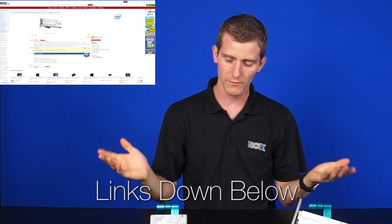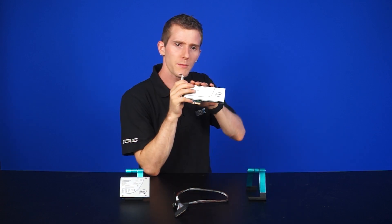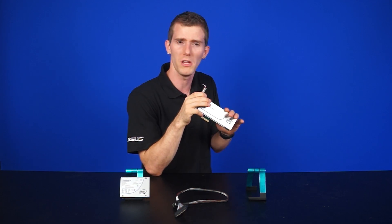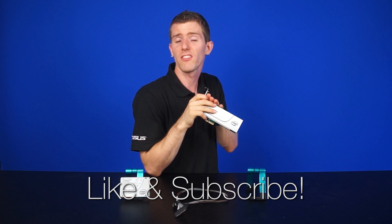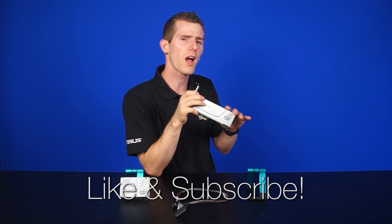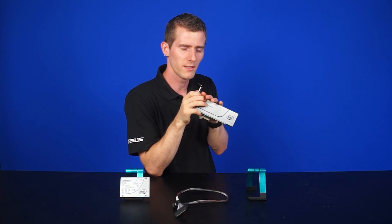Click the link in the video description if you want to have one of these for yourself and you're ready to pony up. Now, normally at this point in the video we'd ask would you buy this SSD, but we know that most people probably wouldn't. So we're going with a more reasonable question: would you be willing to like this video with the button below? Don't forget to subscribe for more videos like this from NCIX.